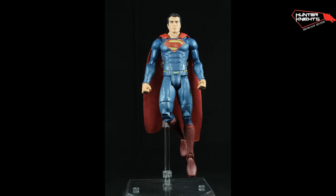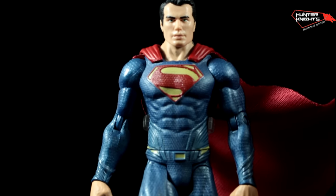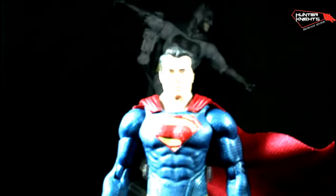Articulation wise, you get the same thing you got in 2013. There is nothing new, but still you can get suits in all sorts of godlike poses looking down at your other DC figures.